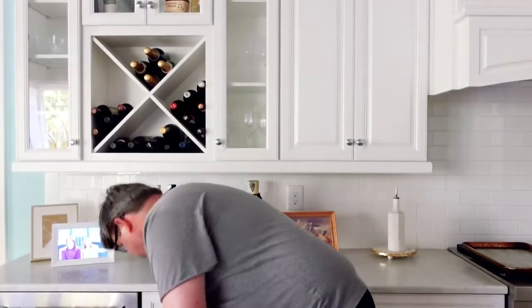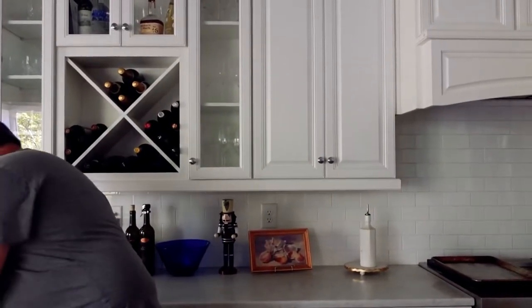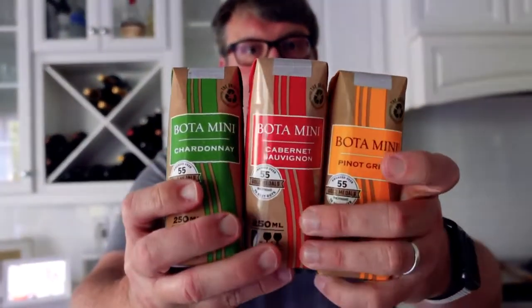Look how cute! Voda Minis. Box wine had a bad rap at one point, but quality has gotten pretty good on these. You see a larger box more often, which is a three-liter box — you usually get a little spout on it and they reseal as you use them. It's really good for trying a glass of something and not being too serious. These guys are new. They're 250 milliliters, so they're about two small glasses of wine. And they have little pull tops on the top.